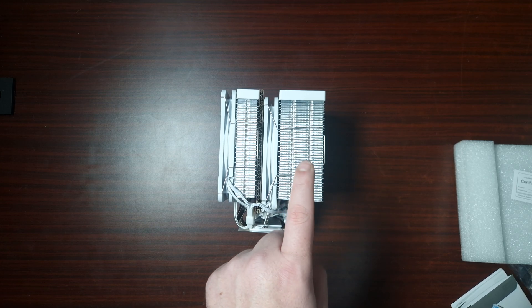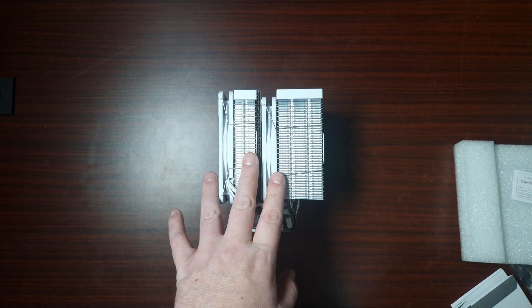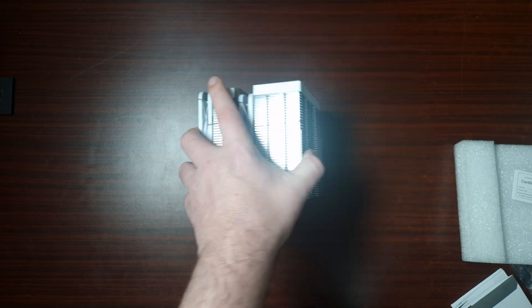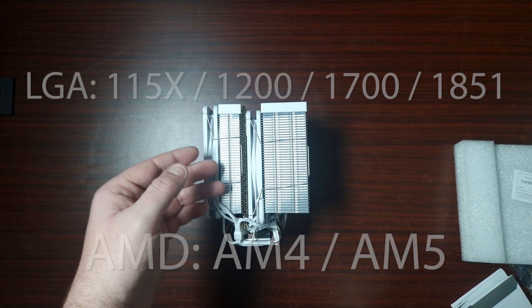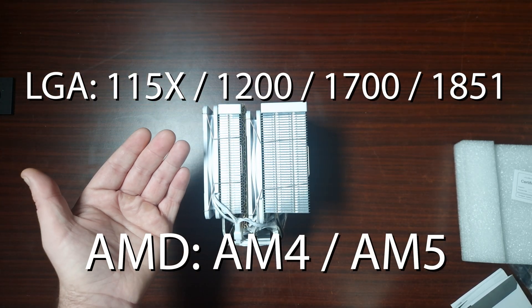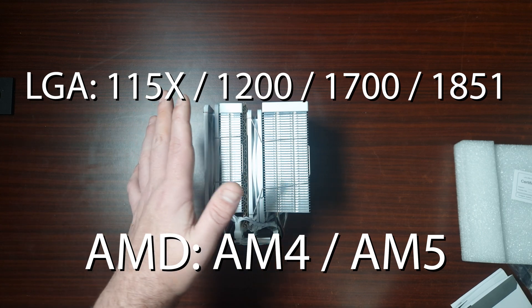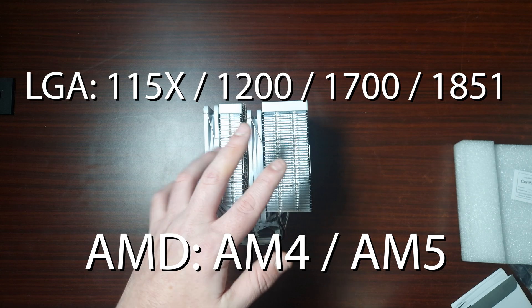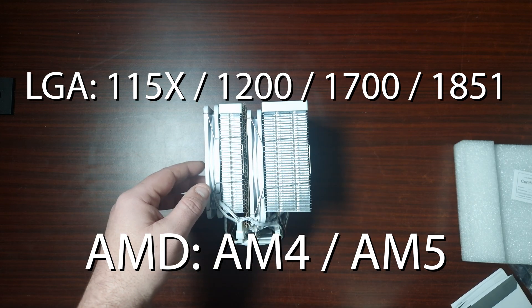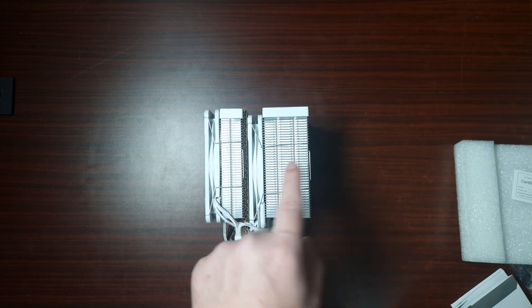The TDP for this is 255 watts. To be honest, with how big this is and looking at that heat stack, I might actually believe that. This is very big. As for overall compatibility, it does support LGA 1500 series up to 1851 — that'll be the new Ultra series — and then it does support AM4 and AM5. So let's get this on the test bench and test it out.